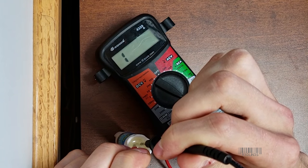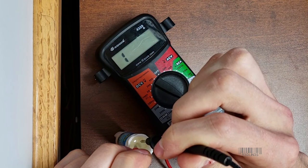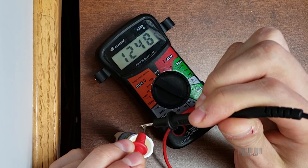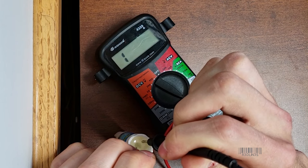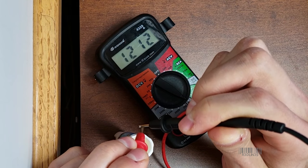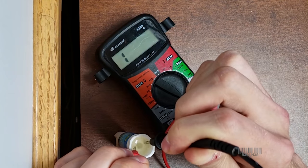It is infinite. Infinite resistance, which means electricity does not flow through WD-40. So you're not going to short out your keyboard by spraying WD-40 in it.